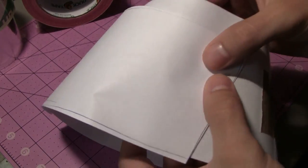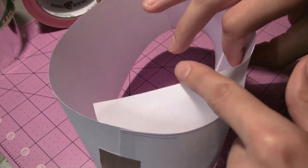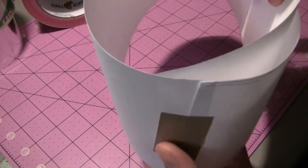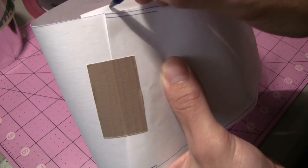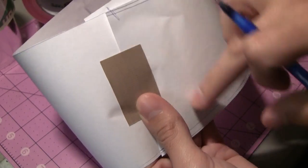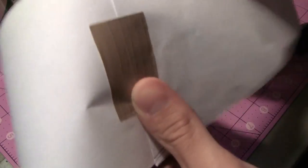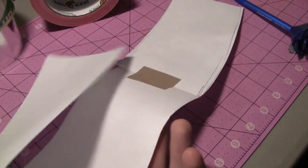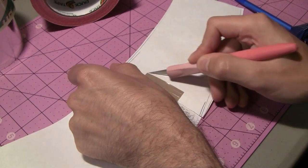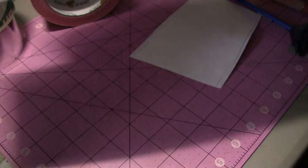Once you have that piece connected, if you look inside your fez template you should see a little bit of overlap. I'm going to mark just slightly after that overlap and trim all that off so I have an exact piece. I can take either scissors or a sharp hobby knife and come down at an angle just like that. Then I'll reconnect it and make sure it works — and that's just about perfect.